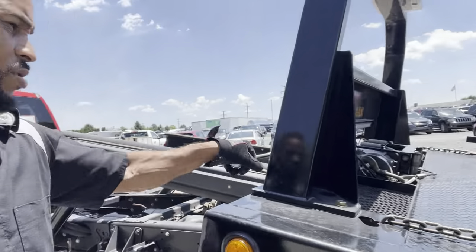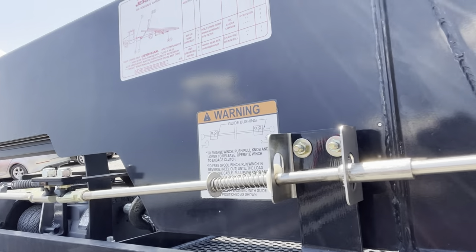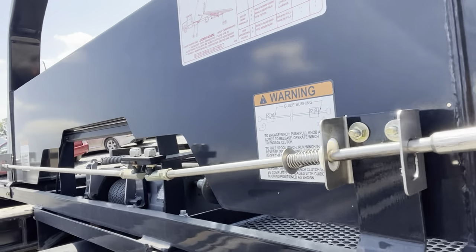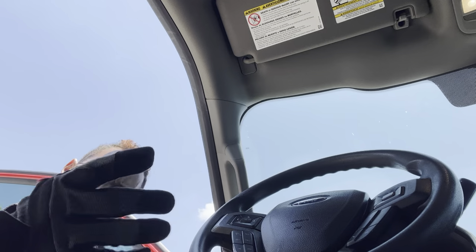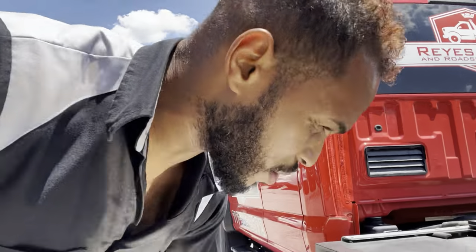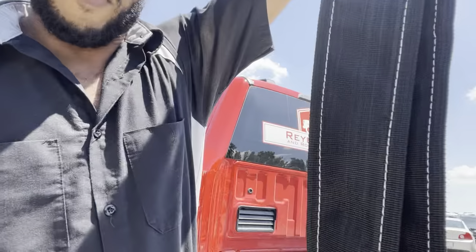The next step is releasing the winch. You see there's a position right here where it's loose. Pull it, stop it right there. Now I'm going to grab my other glove because I forgot it inside the truck. Next, I am going to get my V-bridle — in this case, I'm using a soft V-bridle.